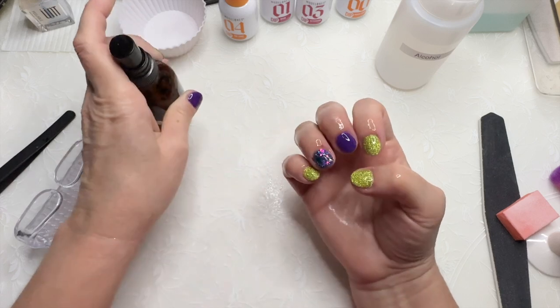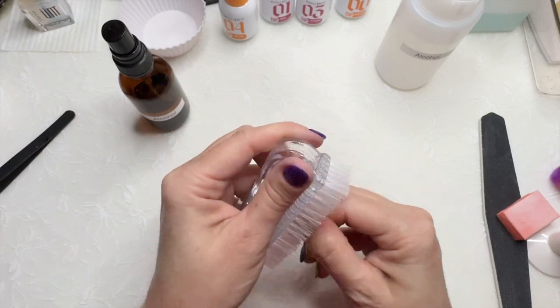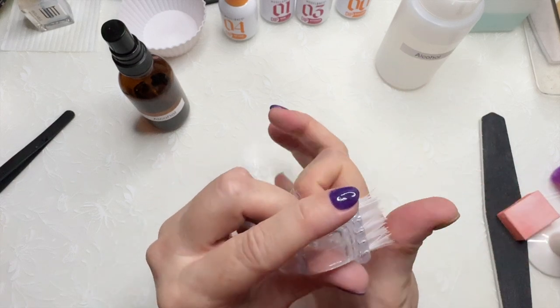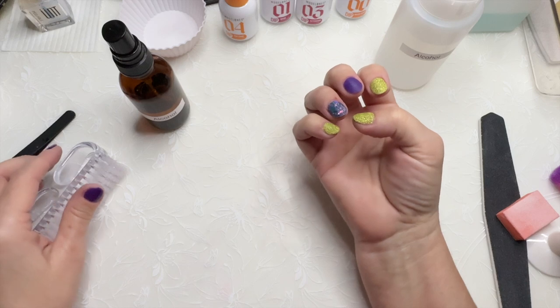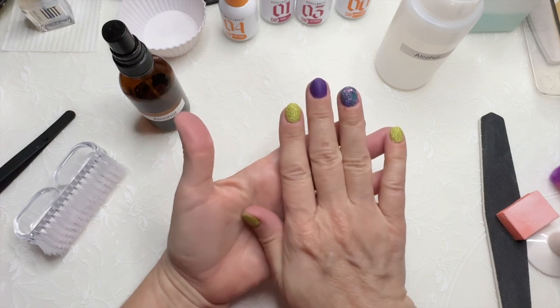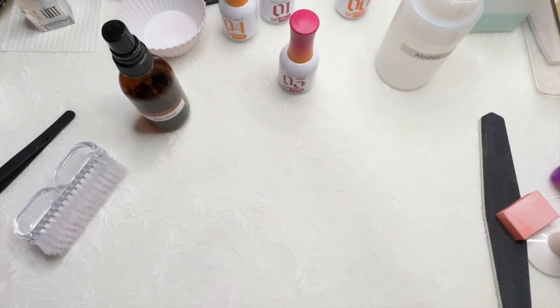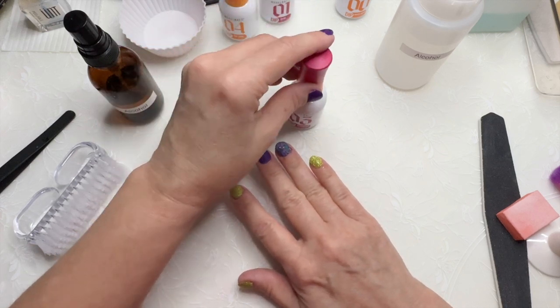I spray with alcohol twice and use my brush to really get in, under, and around. I let the alcohol dry completely for a minute or so, and then I'll go in with activator — a generous layer of activator.